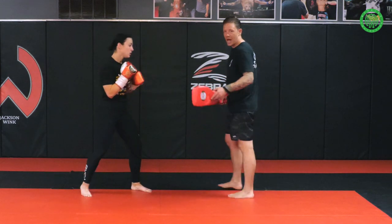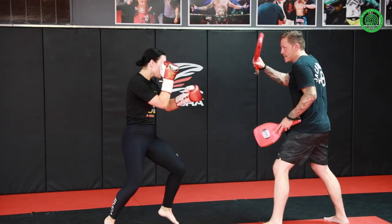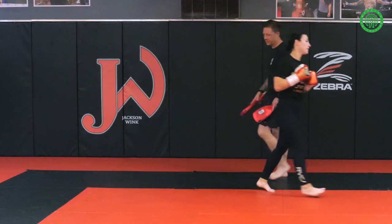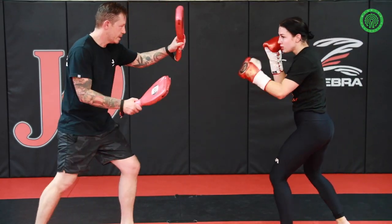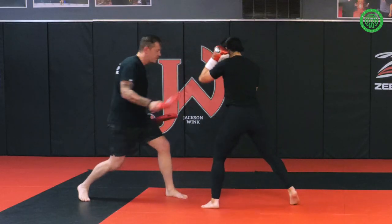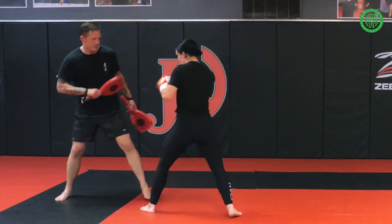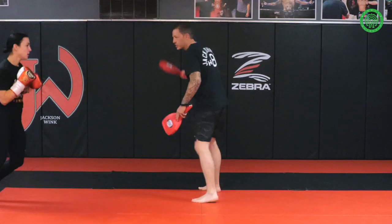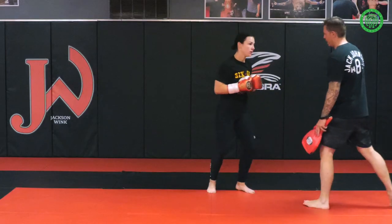Same on the far-side jab — I'm going to counter with the left hook again. And we'll show from the other side, Lydia: classic jab, block the overhand. Offline jab. Far-side jab. Very nice.